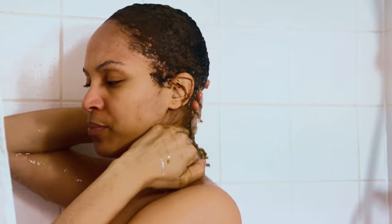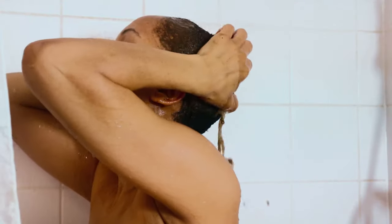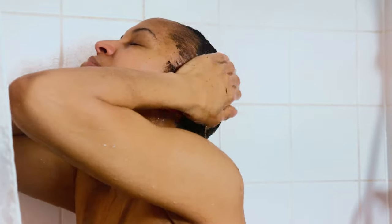So following this, I go ahead and wash the herbal mask off my hair, then follow up with my usual wash day routine, which includes shampooing and conditioning my hair.